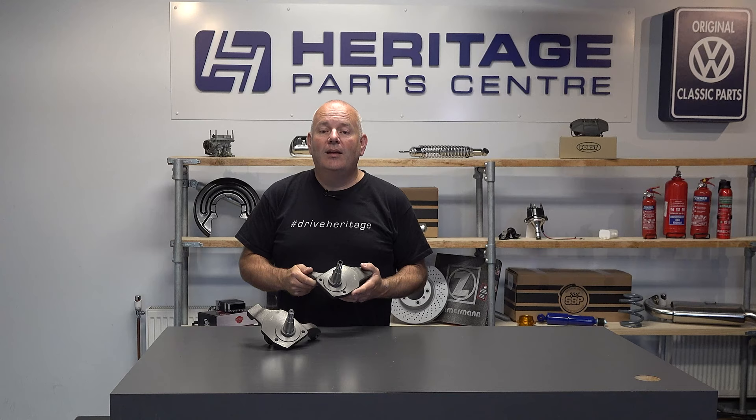These are suitable for various models including the Beetle and Karmann Ghia from 1966 onwards.